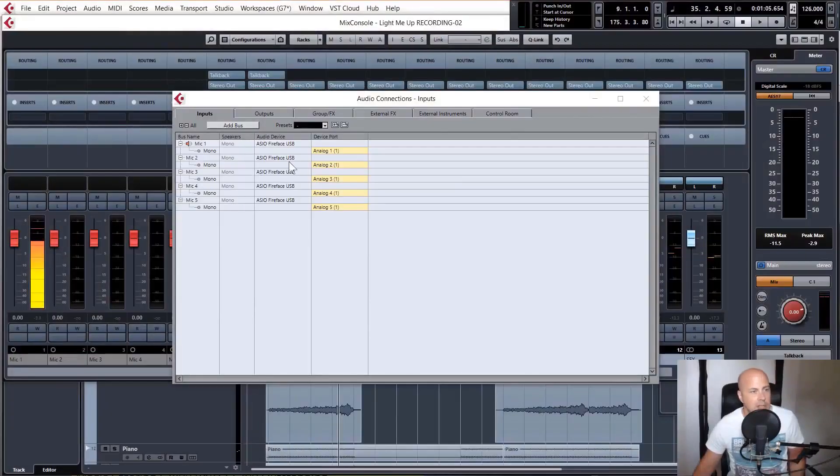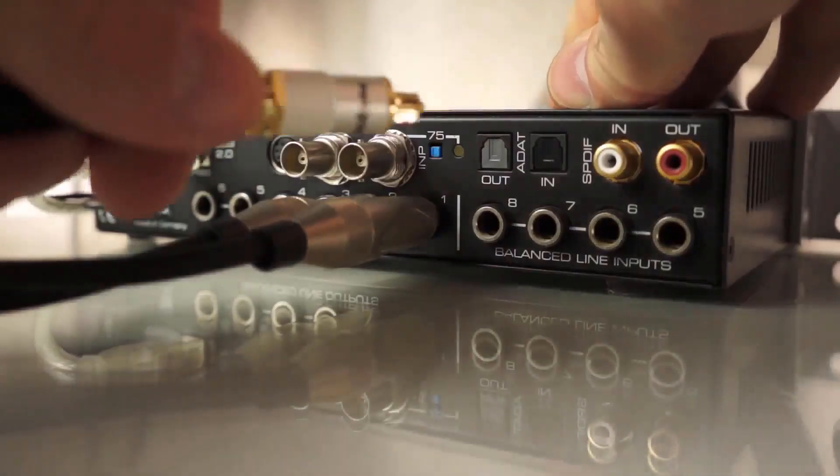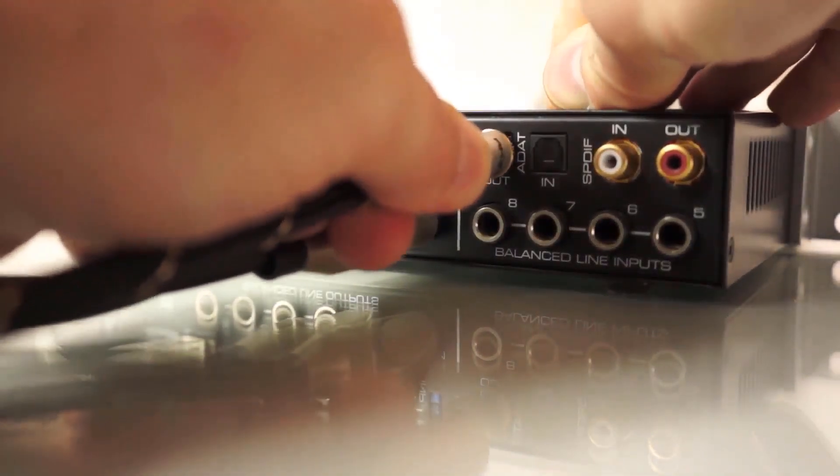We'll then dive into Cubase and start looking at how to easily add or remove microphone inputs and even expand your recording capabilities by connecting multiple audio interfaces together using ADAT.